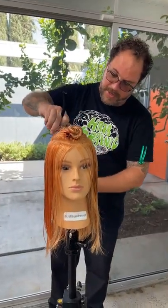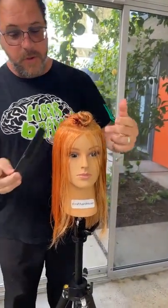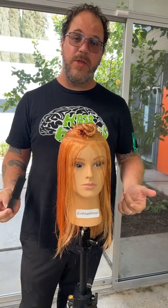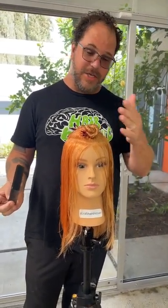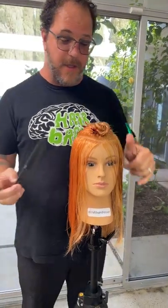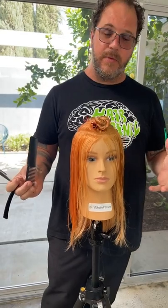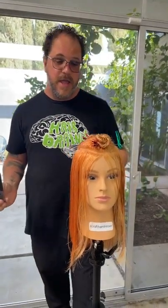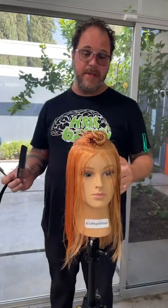Hi everyone, Gerard Scarpese here. I'm super excited this week to have this beautiful color pre-done. Out here in Southern California we have a great Davines educator, Alison Daza, and she pre-colored this mannequin into something that's super trendy at the moment — this kind of two-tone color, one color on one side and a different one on the other, and they kind of complement each other.